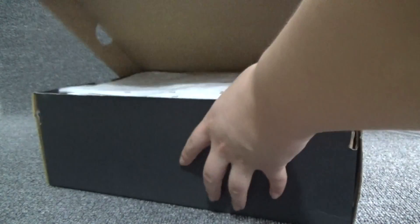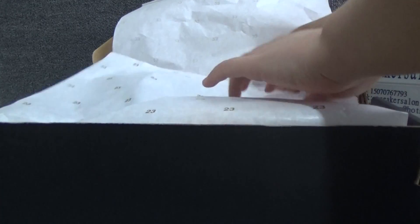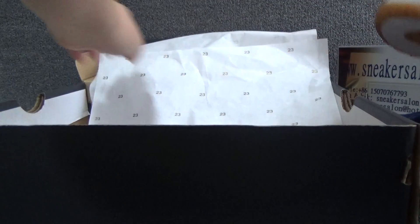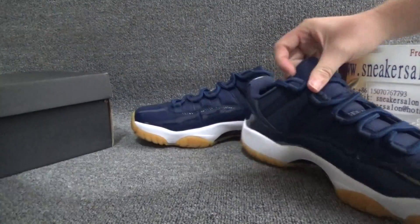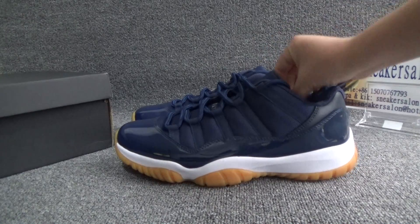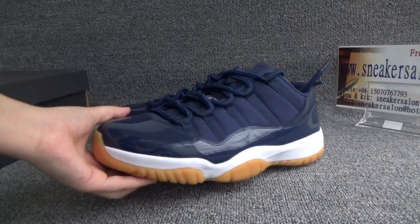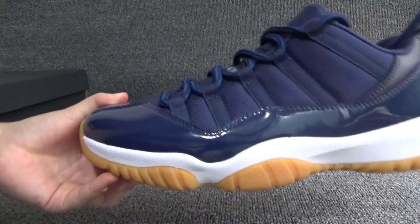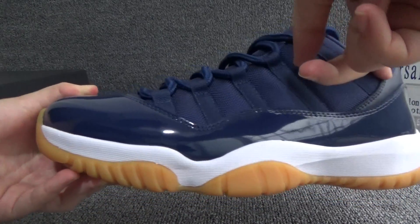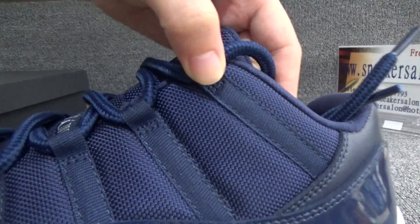Now let me open it. Here is the shoe. From the side, we can see the color is very light — it's blue — and we can see the perfect stitching.